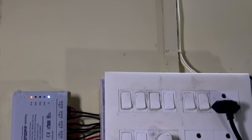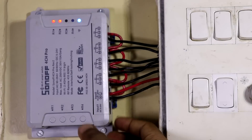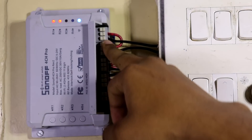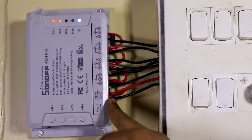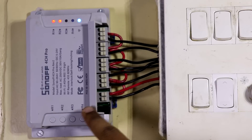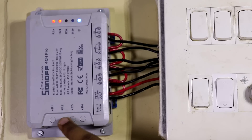So first we'll discuss the cons — the bad things. The first con is that it is a 4-channel device, meaning it can only support 4 devices. There is no other such device available that can support more than 4 devices, so as of now you can use only 4. If you want more, you have to buy a second device or look for other options.